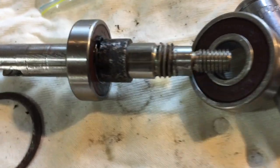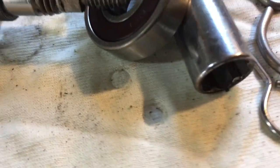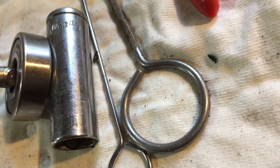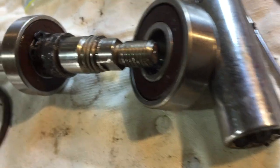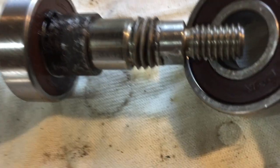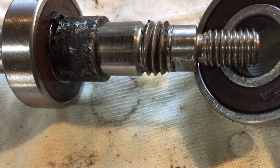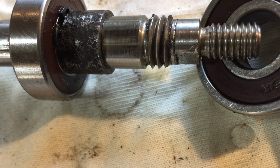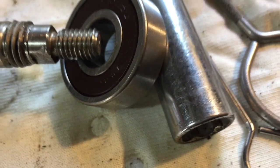The first bearing is on. You can see I used that long socket to drive it in. The second bearing is about to go on, and you can see the spacer. I've used the same spacer, sanded it a bit, and you can see the circlip just before the spacer, sitting in the groove on the shaft, which is stopping that bearing from sliding.